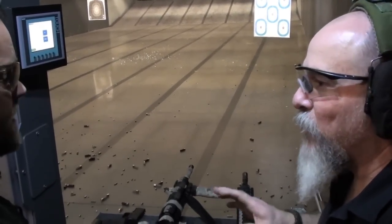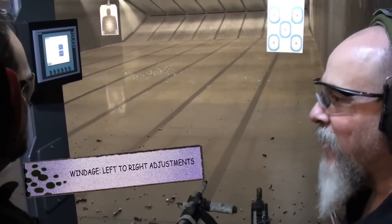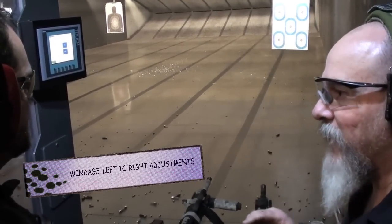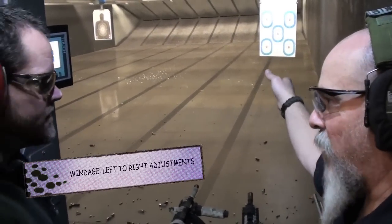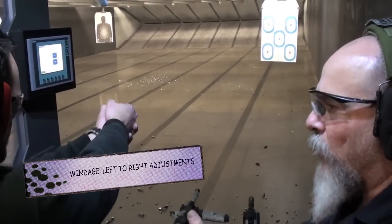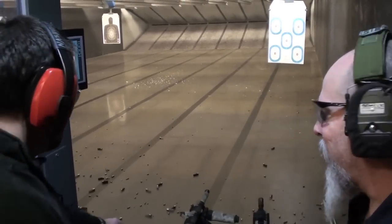So what that's going to tell me is you don't have a windage problem on that gun at all. Your elevation — more than likely it's probably the shooter. It's the gun doing this up and down. It's hard to hold a pistol out in front of you as smooth as you possibly can while you're manipulating that trigger.